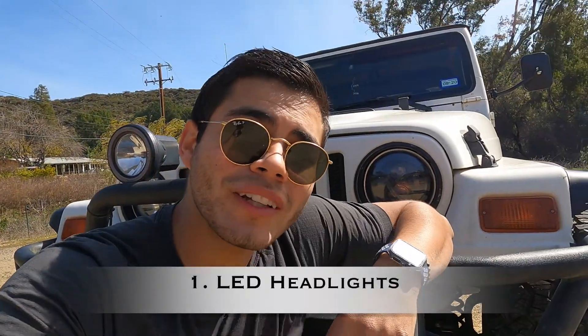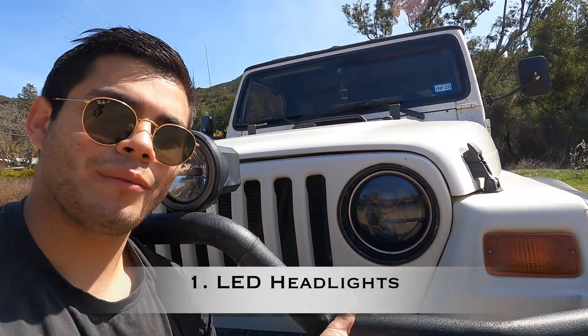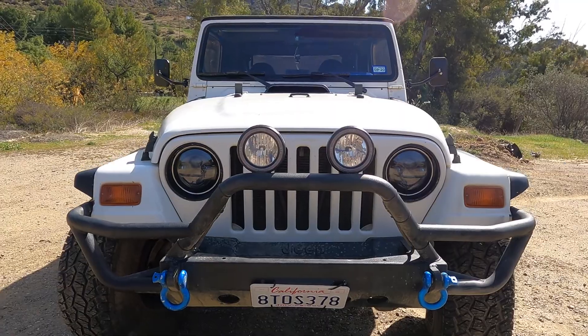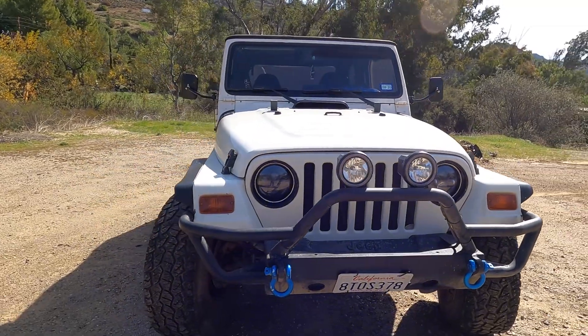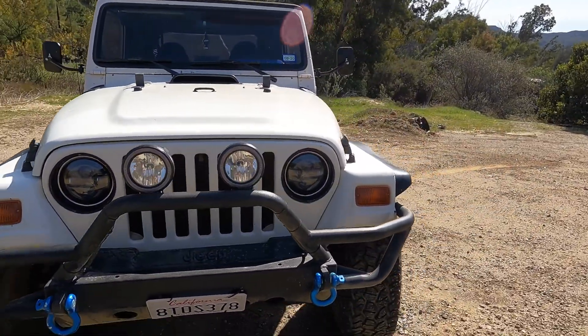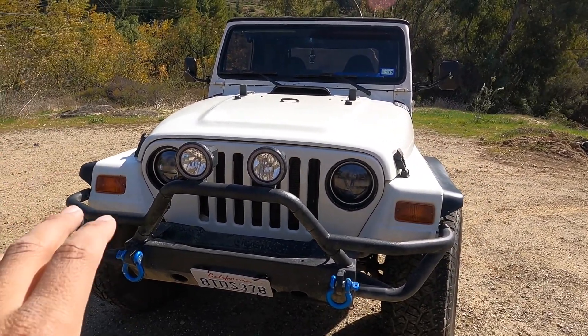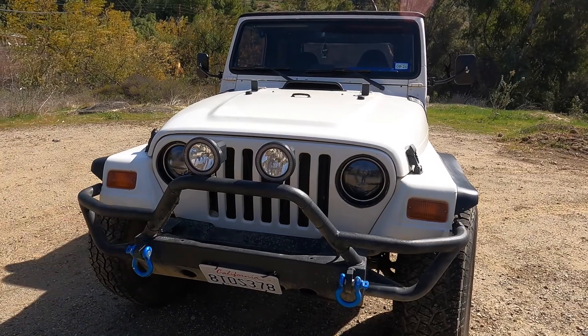Number one exterior mod was the LED headlights. It modernizes the car, makes it look new, makes it look nice, and the lights are brighter. It's actually pretty inexpensive — I got these on sale for about $90 with a 20% discount, so around $78 to $80.